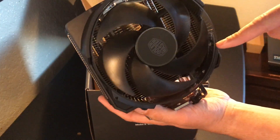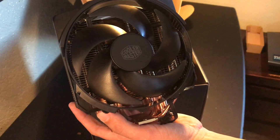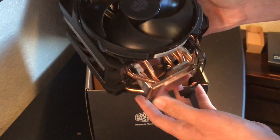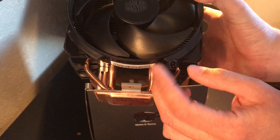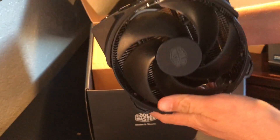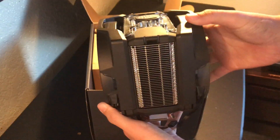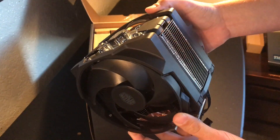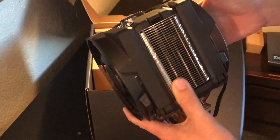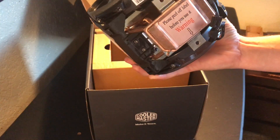These are the fans — I want to say they are 140 millimeter, but they might be 120; I'll correct myself in the annotations or description. Here are the aluminum fins, and I believe this right here would be the LED because it does illuminate red. These are the fan connectors right here. It's definitely heavy and large — I was not expecting it to be this size. This is a huge cooler; I don't think I'll have any trouble cooling my CPU.